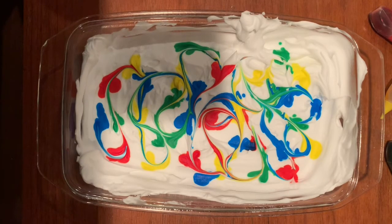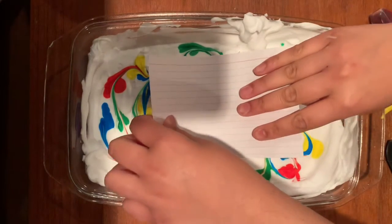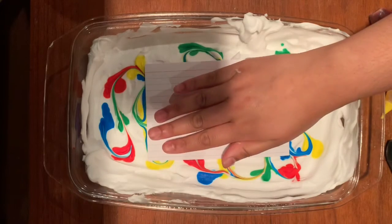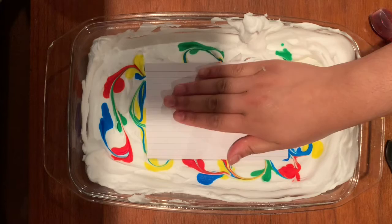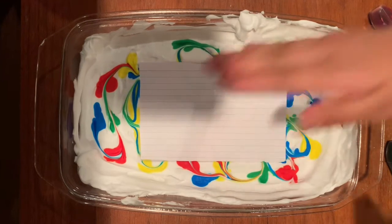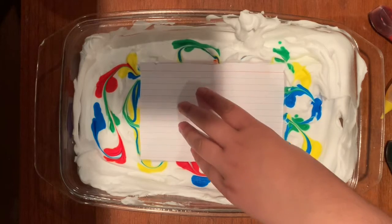Now that I have my pattern on the shaving cream, I'm going to grab my cue card and place it down on the side I want the pattern to show. When you press it down, you don't want to push too hard or too deep, but at the same time you want to make sure the whole bottom is fully covered in the shaving cream.